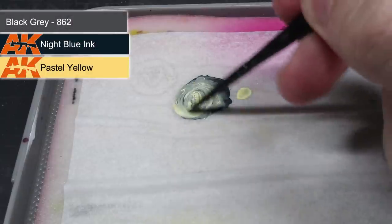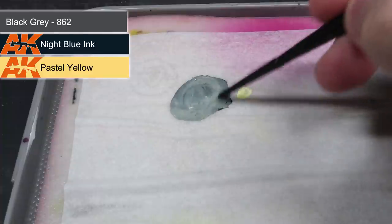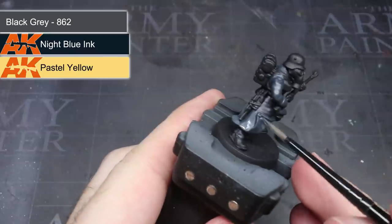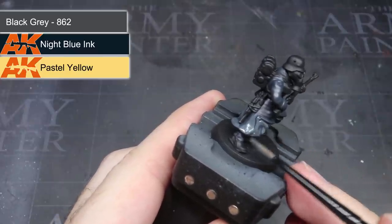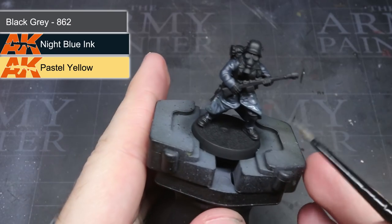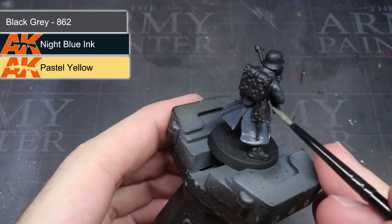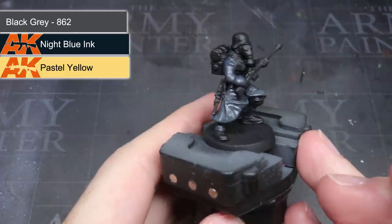Continuing with the same Black Grey and blue ink mixture, I added a small amount of AK Pastel Yellow. Using light yellows like Games Workshop's Dawn Yellow or Vallejo's Ice Yellow not only lightens the mixture's tone but also adds a little warmth to it. Using a pure white here would instead have created a more faded or washed-out blue. The small amount of yellow resulted in something that looks like it's being lit by a light source.